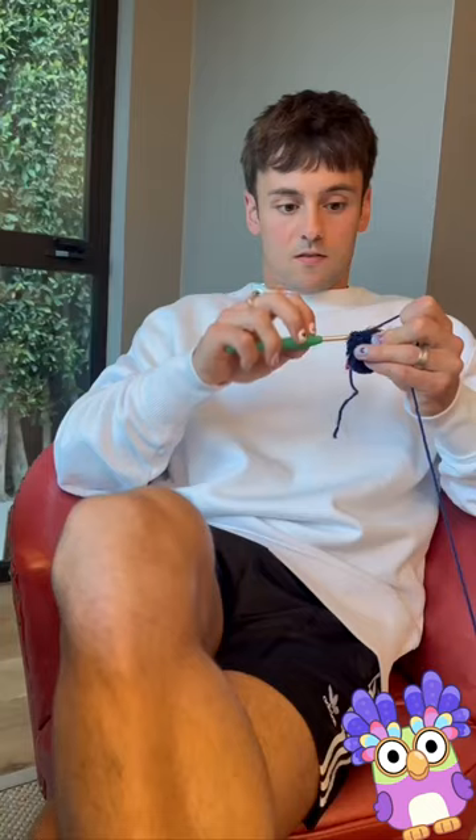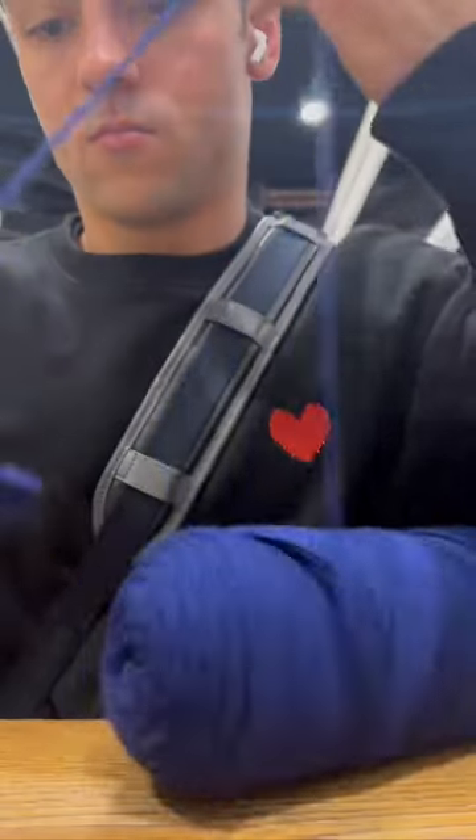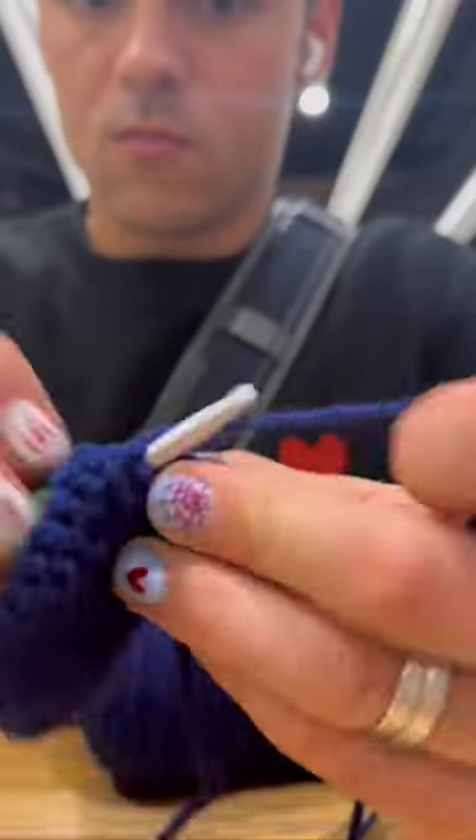Doing a bit of crochet everywhere — a bit outside, sitting down, in bed, at the airport, about to travel. Airport? I'm not going to the airport. You name it, I crochet anywhere I go.